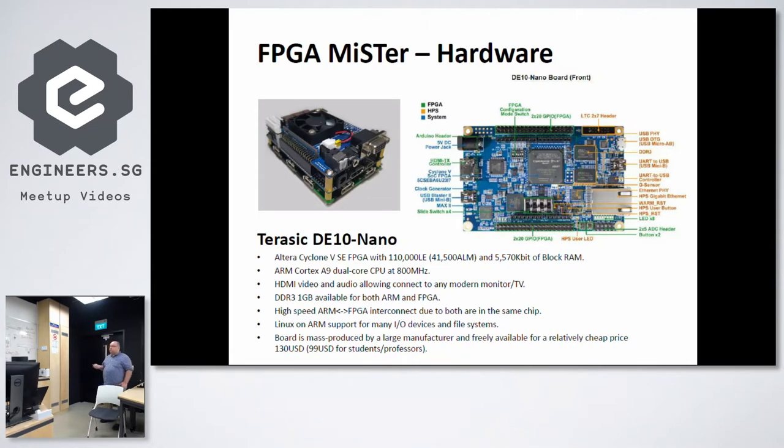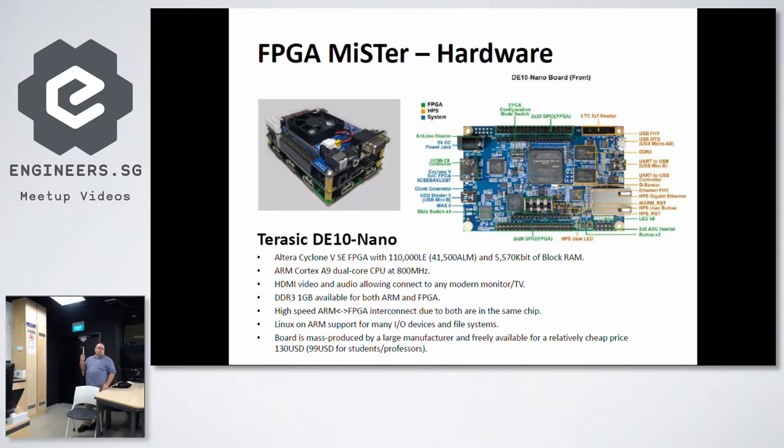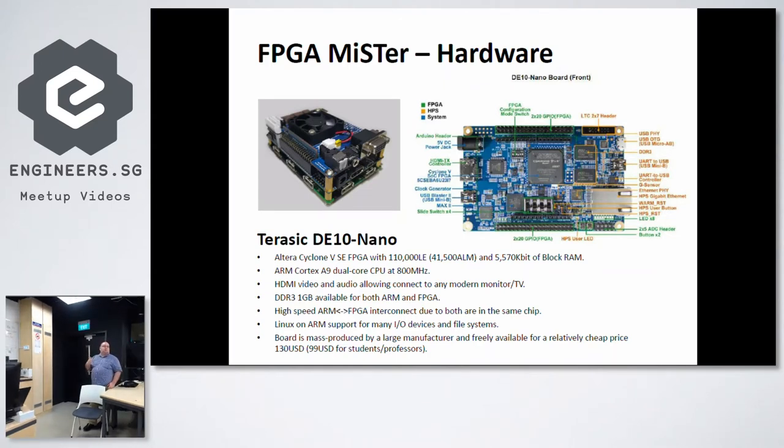MiSTer is basically an updated version of MiST — a better MiST in a sense — based on a small Altera DE Nano board. It uses the framework of MiST to emulate arcade games, processors, and all sorts of hardware dedicated for gaming and archiving. The hardware is based on the Altera Cyclone 5, quite recent FPGAs which include an ARM Cortex-A9 core. You have HDMI, DDR memory, quite a large amount of memory, and you can run a Linux system. It's a quite cheap FPGA board, and it becomes the basis of the MiSTer project.